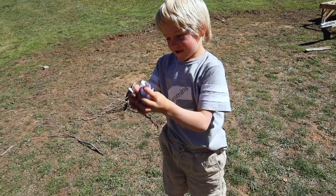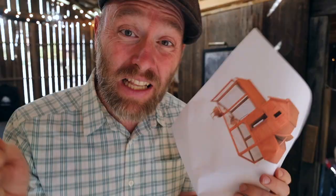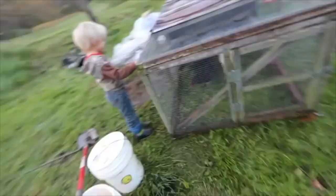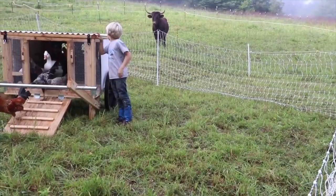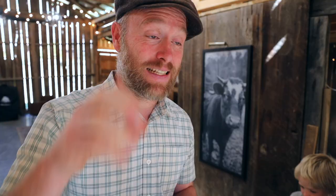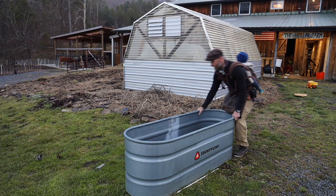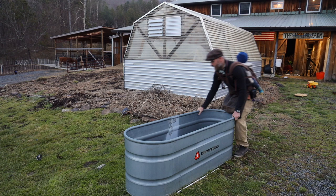The third problem is that because you can't move them around, you're limited in your ability to put the chickens to work. We'll move a flock onto a place we want to prep a garden, or move them around in the pasture behind the cows to spread manure, fertilize it, and eat fly larvae to break that pest cycle.